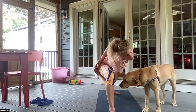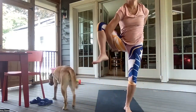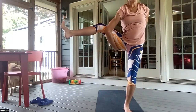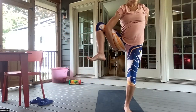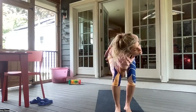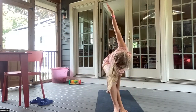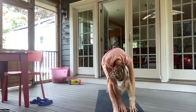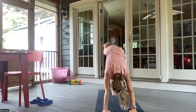Inhaling here. And exhale, maybe straightening the right leg, coming into a bound triangle. Inhale, bend it. Exhale, looking down at the right foot. Left foot comes in to meet the right, weight in the left leg. And maybe extending that right leg out to the side. Inhaling here. And exhale. Bending the knee or keeping it straight, inhaling for one more breath. And then slowly coming down. The left leg comes back, extended side angle.